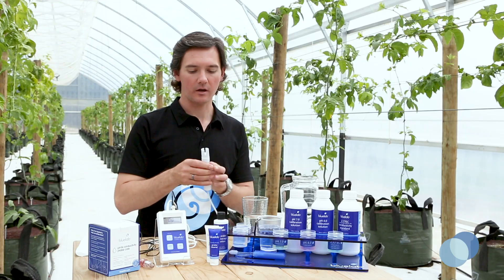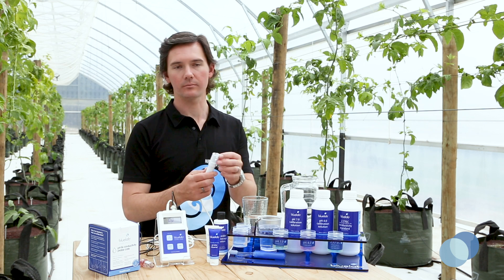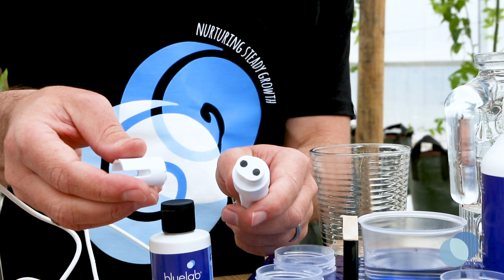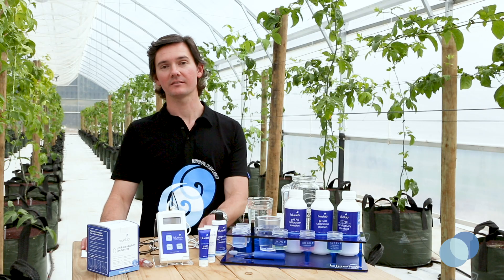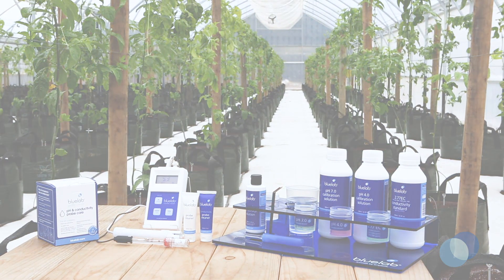Put the shroud back on. Be sure not to touch the face of the probe with your fingers, as you could contaminate the probe and cause improper readings. There are many PPM and EC testing solutions available on the market, but for best performance, use Bluelab calibration solutions with Bluelab products to ensure the highest levels of accuracy.